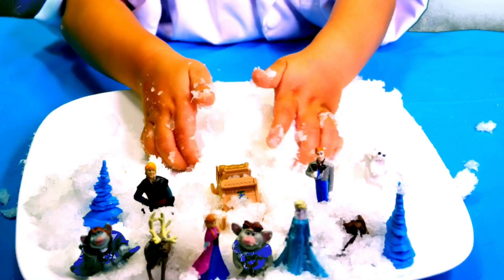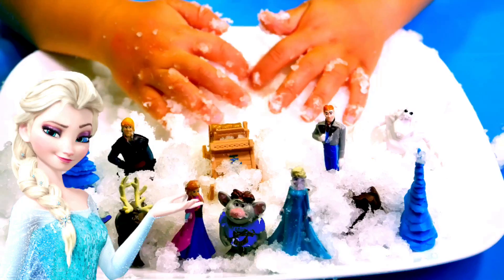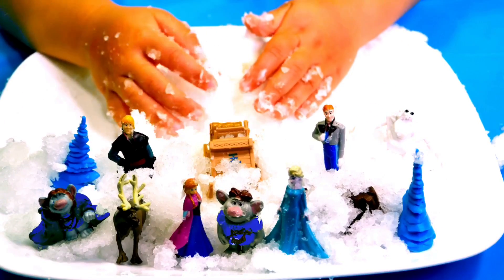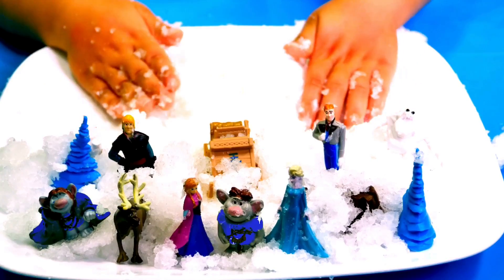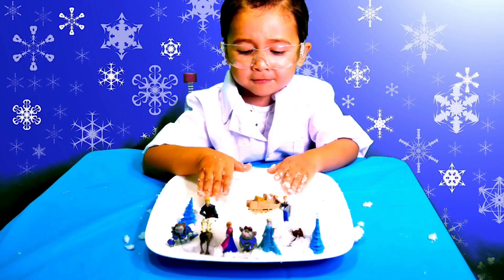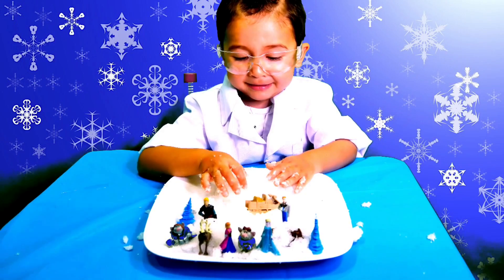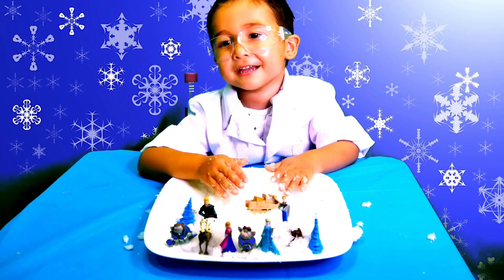It's so much fun. I hope you enjoy making this at home, because it takes less than two minutes to make your own snow. Thank you for watching Fun Play TV. Don't forget to subscribe. Bye!